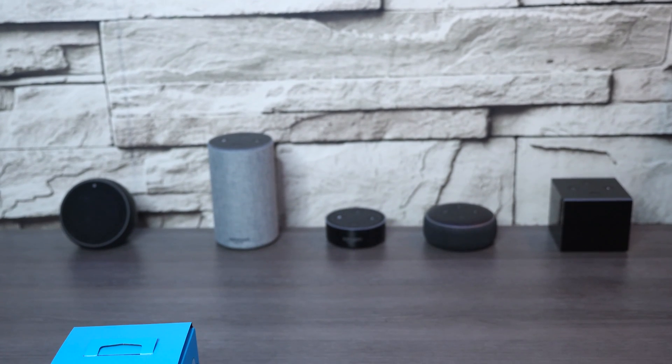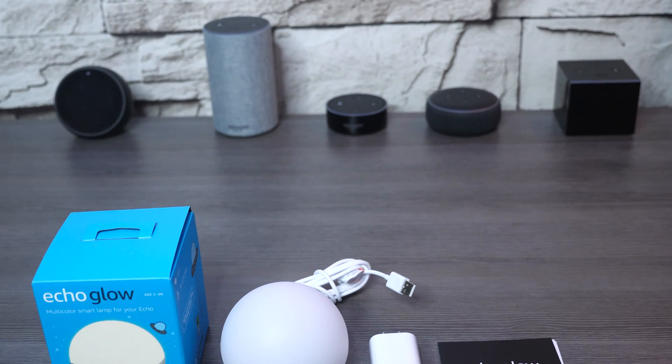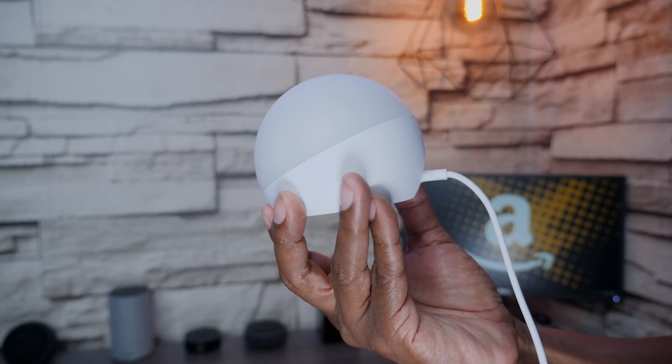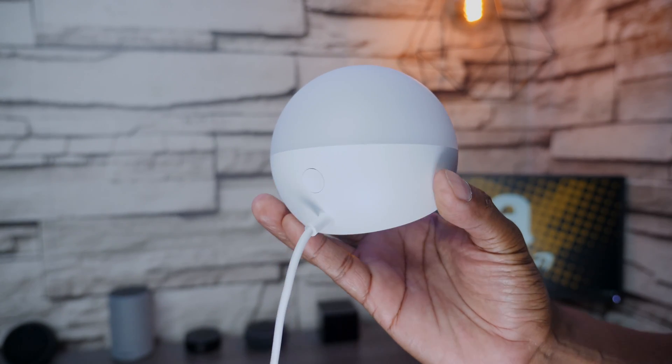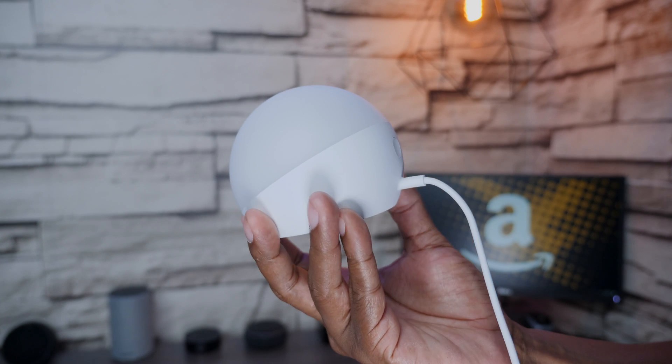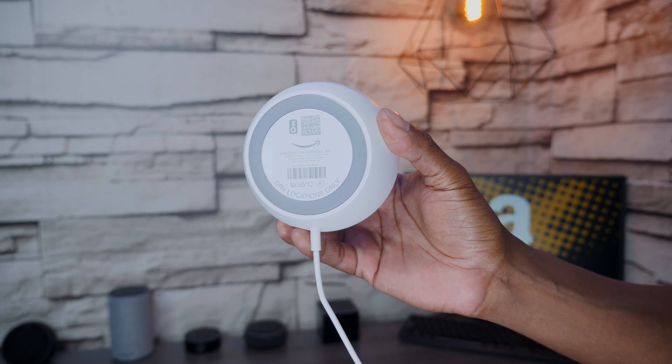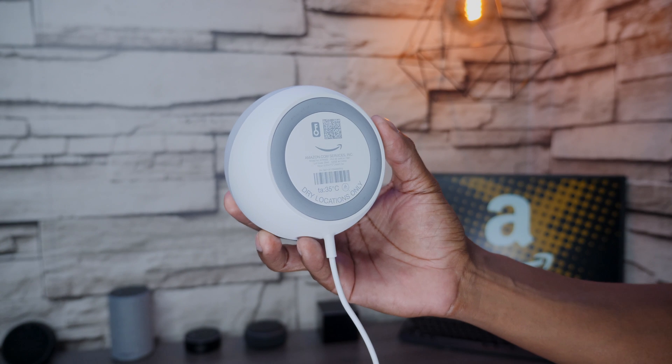Here we have the Echo Glow, which is compatible with any Amazon Alexa device. In the box you're going to get the unit, a power supply, as well as the instruction manual. The sphere is 3.9 inches by 3.9 inches and it has a color temperature of 2600K. Also on the bottom you're going to find a barcode that's necessary when setting up the application.